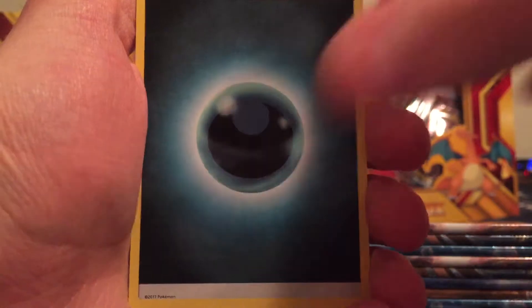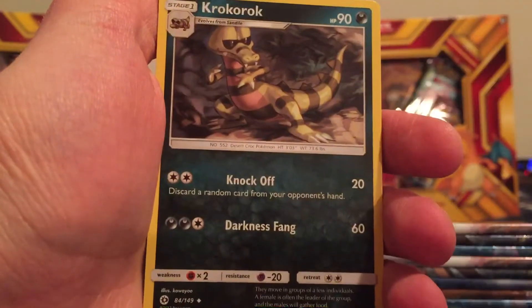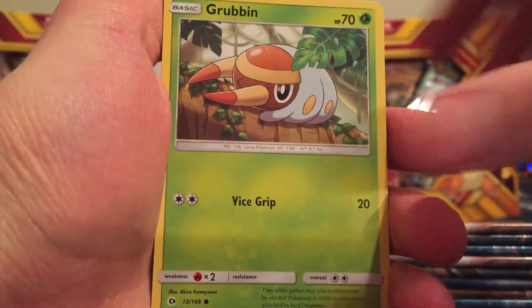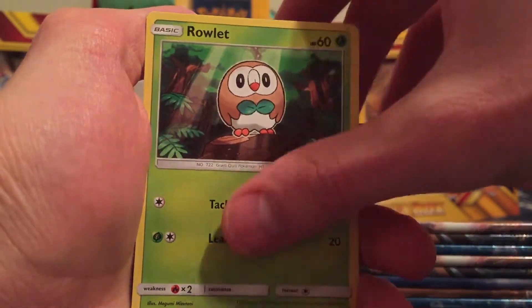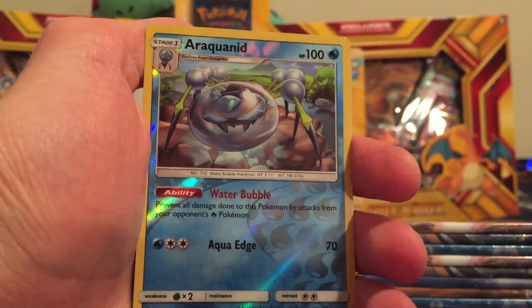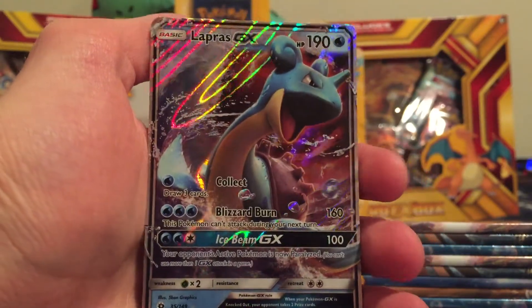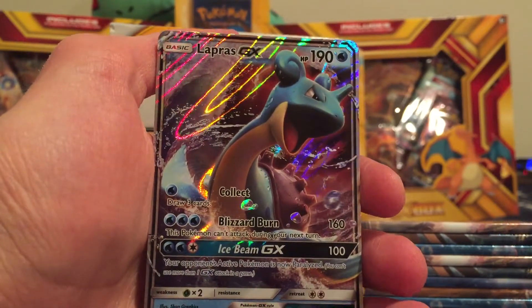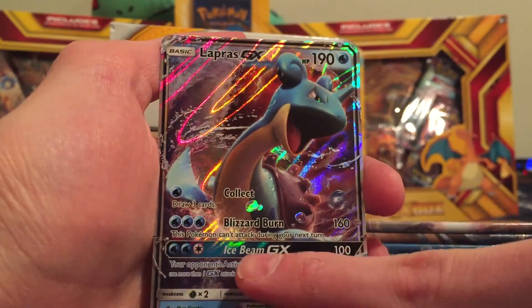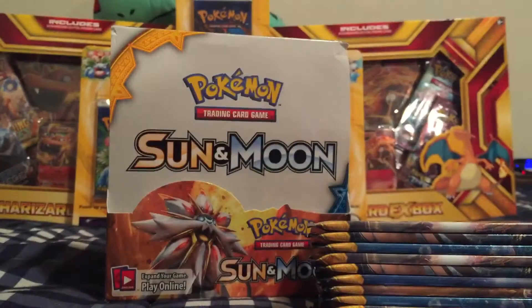Starting off with a Dark Energy, Big Malasada, Brionne, Rockruff, Grubbin, Zubat, Turtonator, Rowlet, Drowzee. Reverse Holo Araquanid. And the Rare is the Lapras GX! This is definitely my favorite card — I really, really wanted to get this. Blizzard Burn 160, and its GX attack is 100. That is awesome. Right into a sleeve.